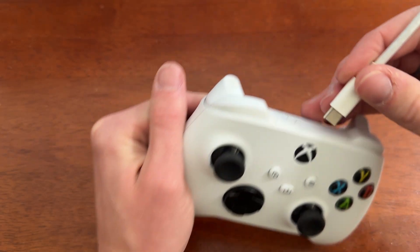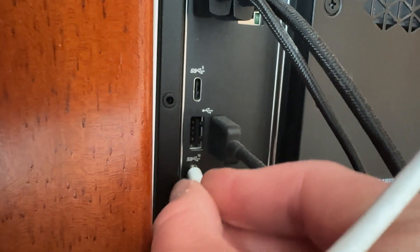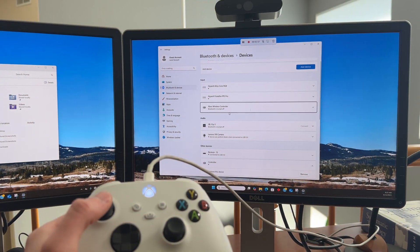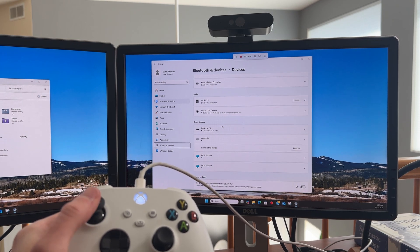So we'll go ahead and pop our cord into our controller, and then taking the other end, we'll plug into the PC. The PC immediately recognizes the Xbox controller, and it is ready for use, as you can see here.